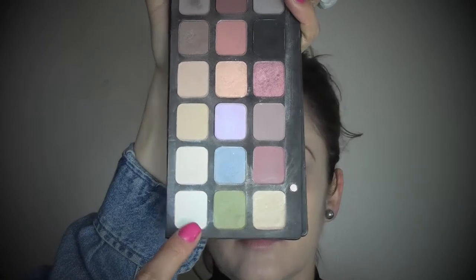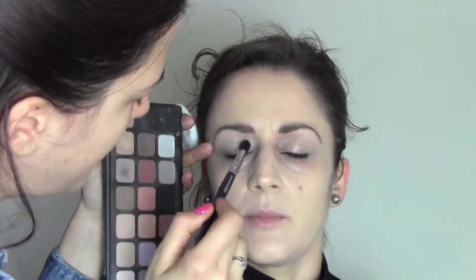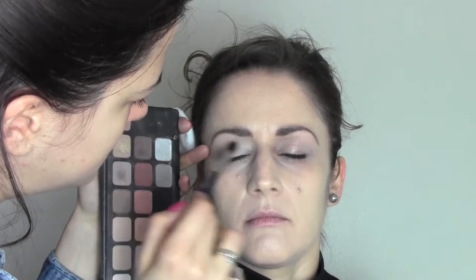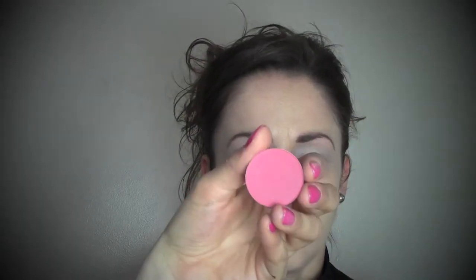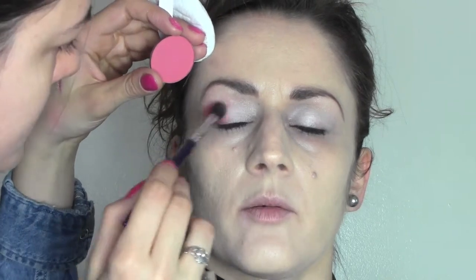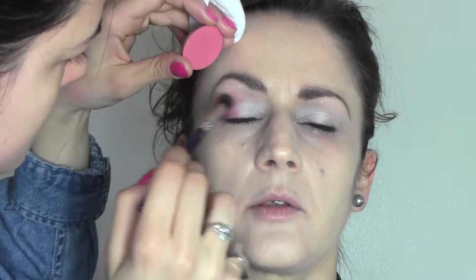I'm going to take a matte white eyeshadow with a soft blending brush and apply it to the eyelid, blending it up. I now use the Makeup Forever eyeshadow in number 67, and with a soft blending brush I'm going to apply it to the end of the eye — the outside corner — and just blend it inwards into the crease.